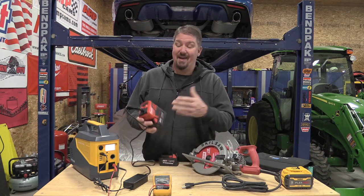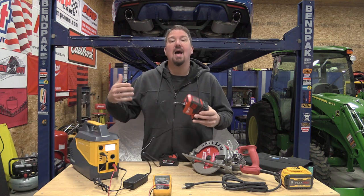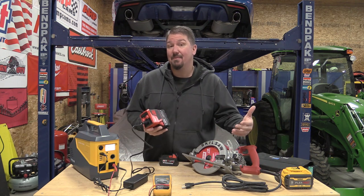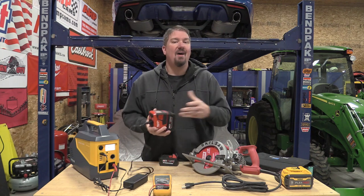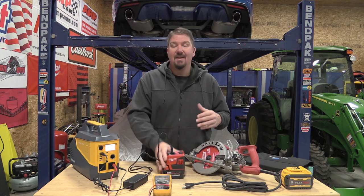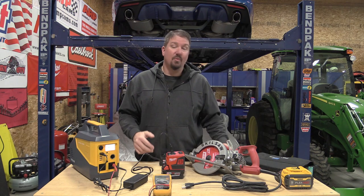Hey guys, we're getting a ton of questions on this Milwaukee top-off and on other inverters as far as how much they'll run, what'll happen if you plug in a microwave, a miter saw, a table saw, or even a circular saw to this little guy or even some of the larger units and how long will they run. We're going to try to go over a lot of basics today, not go too deep, and try to show you a little bit about what's happening with this stuff and also with some batteries.